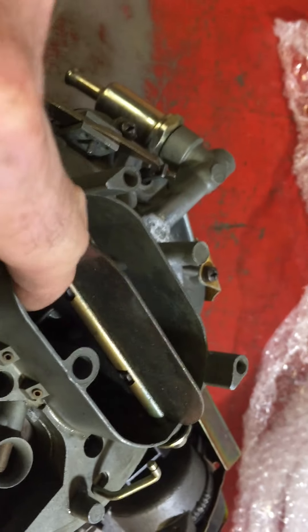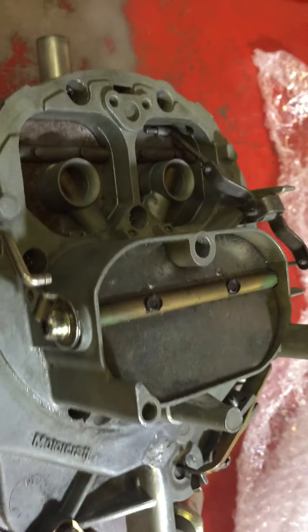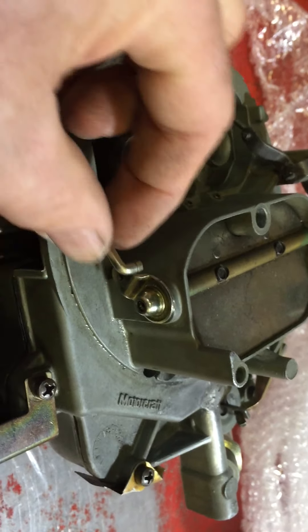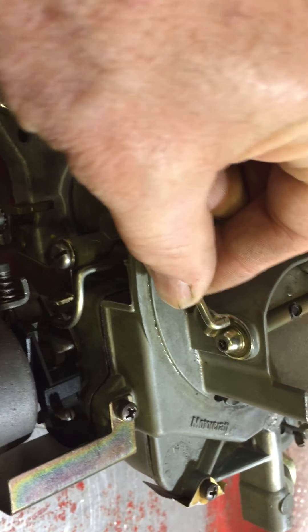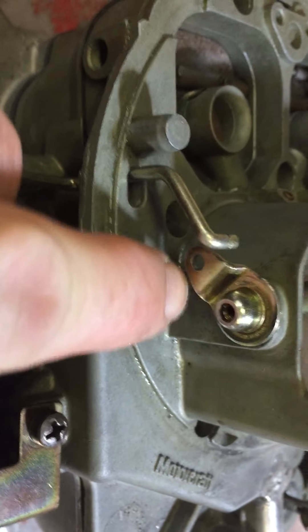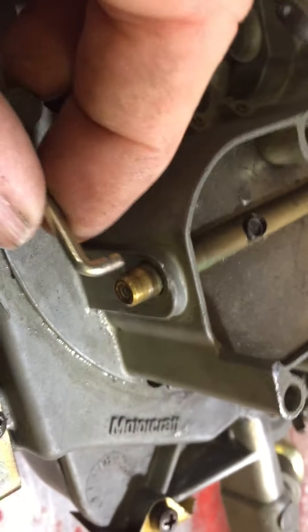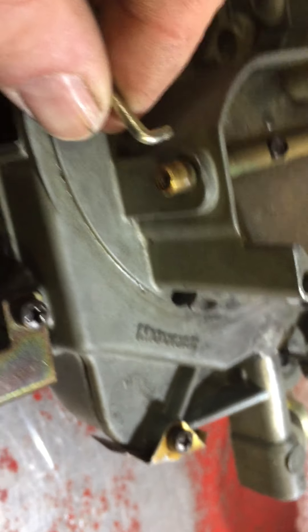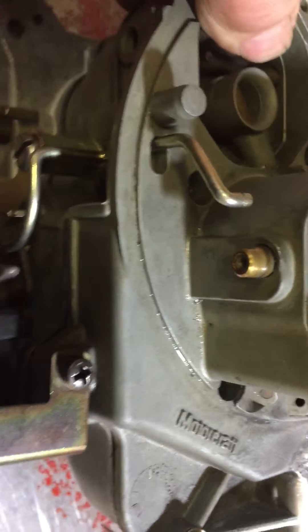The choke butterfly is free to flap around. Over here where it's hooked up to the choke linkage, it's not lined up and it's also missing a bolt holding it — this piece is free to move around. I should have another bolt so that shouldn't be too bad.